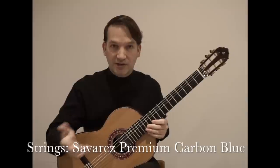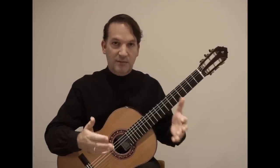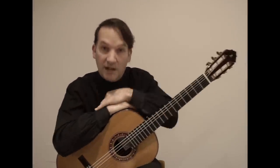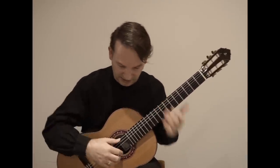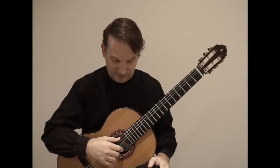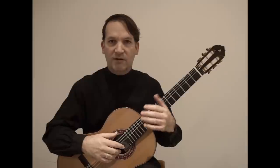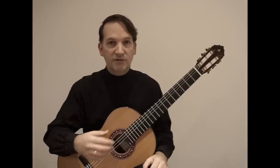Apoyando is the most natural movement. The meaning of the word apoyando is 'to lean' — to rest on the upper string, or to lean on the guitar, to be resting without using force but just the weight of your body. So one finger performs and rests on the other string. Many people think that apoyando is a matter of force, or that it is used in order to play forte, and tirando to play soft.